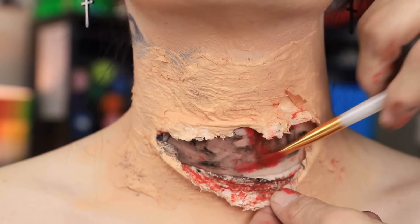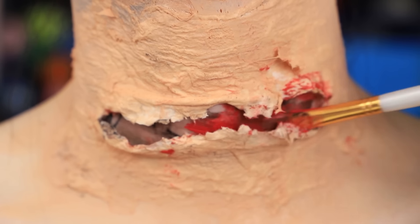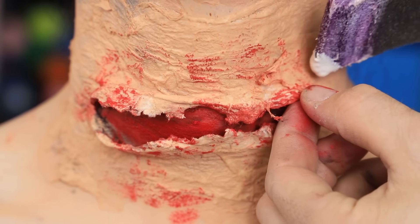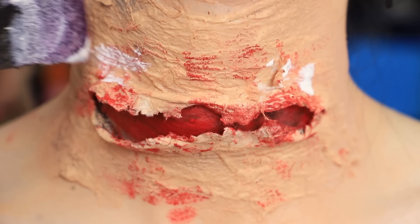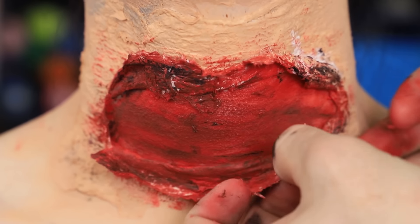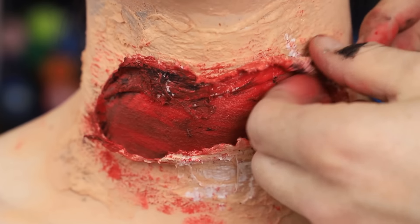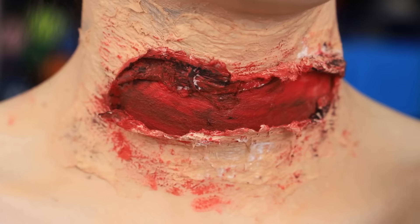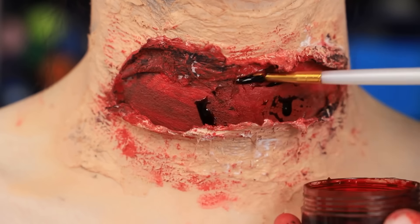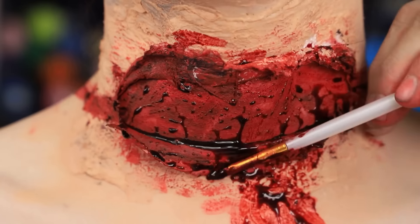Add some more bloody red inside. For this, I'm just using a cheap palette from Amazon. I'm actually gonna add just a little bit of latex up here, then push it together to hold the latex up. I'm gonna pull this little flap back up a little bit. That looks crazy, that looks scabby. And now we're gonna add some fake blood, just really add all the finishing touches.